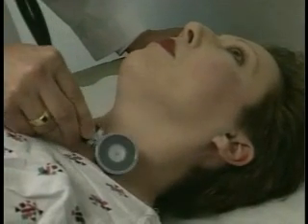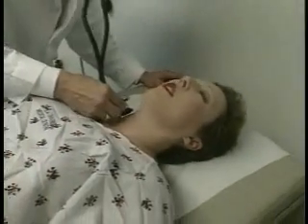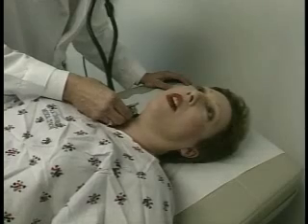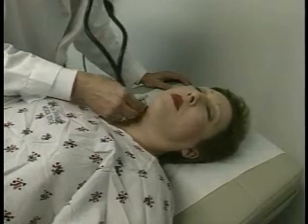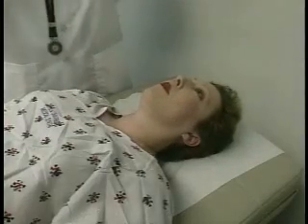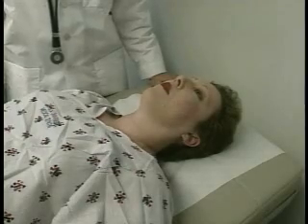Can you hold your breath? I'm going to listen to the other side now too. Hold your breath. I'll move the stethoscope to a different position. Typically, you need to listen to about two or three different positions in the carotid artery to be sure there's no bruits.